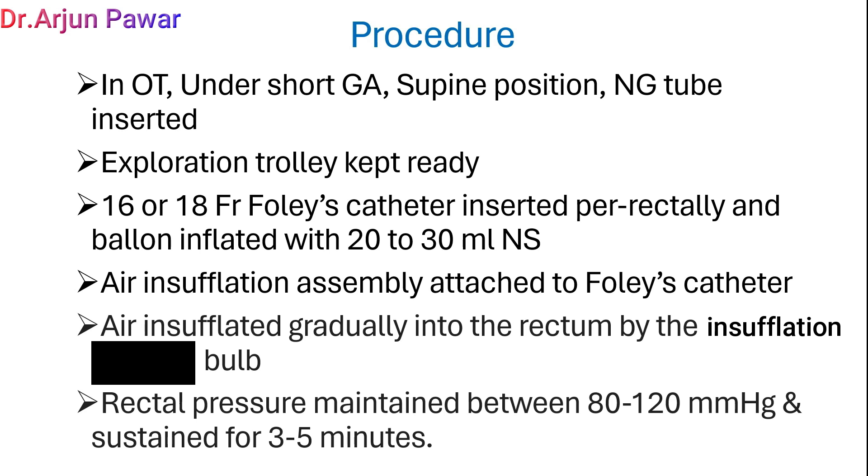In the operation theater, under short general anesthesia with supine position, nasogastric tube is inserted into the stomach, and exploration trolley is kept ready. A 16 French Foley catheter is inserted per rectally and balloon inflated with 20 ml of normal saline. The air insufflation assembly is then attached to the Foley catheter, and air is insufflated gradually into the rectum by the insufflation bulb.